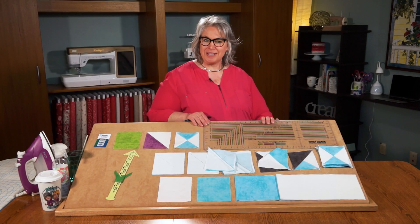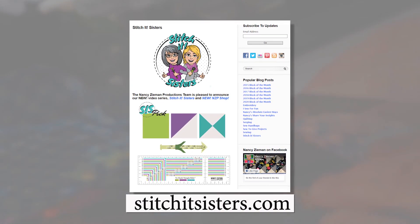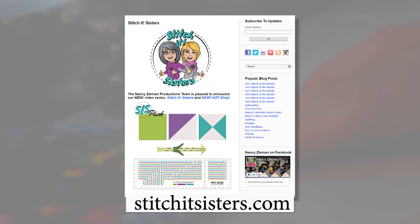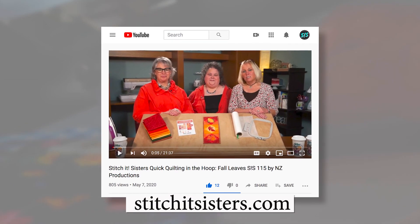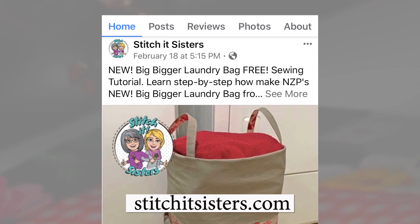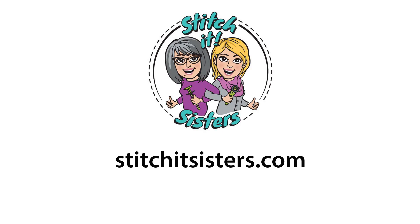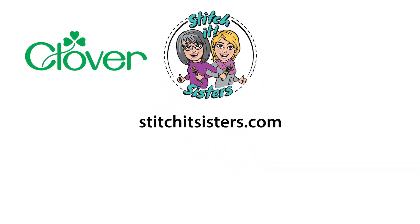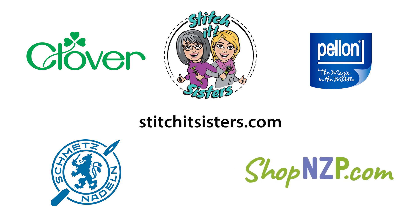I hope you'll try No Hassle Triangles in your next quilt. We hope you've enjoyed this Stitch It Sisters video. You'll find our new No Hassle Triangles ruler, the No Hassle Triangles gauge, and a limited number of project bundle boxes at stitchitsisters.com. Be sure to tune in again for another Stitch It Sisters sewing adventure. In the meantime, connect with Stitch It Sisters and friends on our social sites. Stitch It Sisters is made possible by Clover, Pellon, Schmetz Needles, and ShopNZP.com.